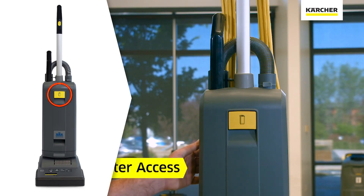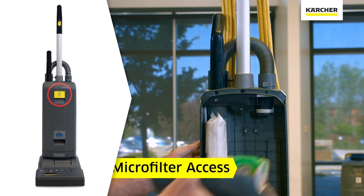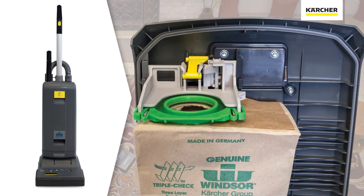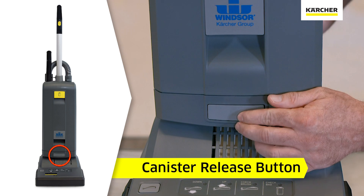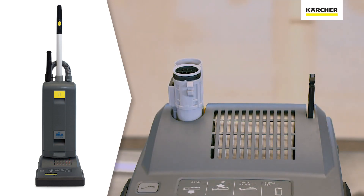You'll notice the yellow operator touch point on the front of the canister where we can open it to check the health of the microfilter as well as the bag itself. At the bottom of the canister, you'll notice the light gray service touch point to detach the canister from the main portion of the head.